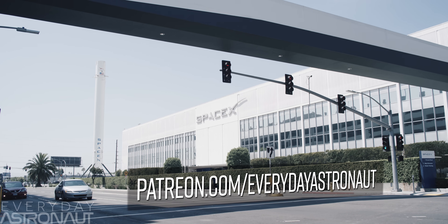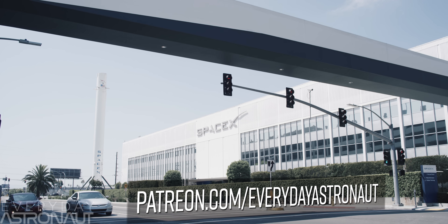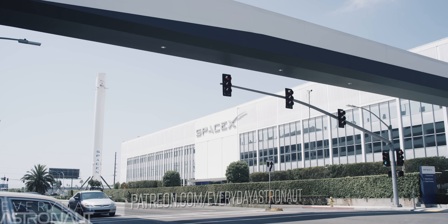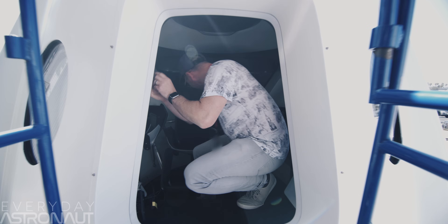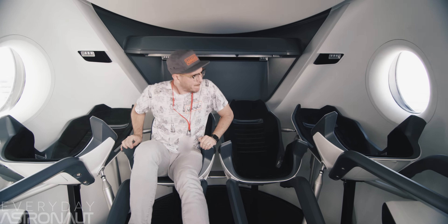Special thanks to my Patreon supporters for helping make trips like this attainable. If you want to see more videos like this, head on over to patreon.com/everydayastronaut. And while you're on the internet, pop on over to my web store everydayastronaut.com to get your own awesomely nerdy space shirts. Thanks everybody — I'm Tim Dodd, the Everyday Astronaut, bringing space down to Earth for everyday people.